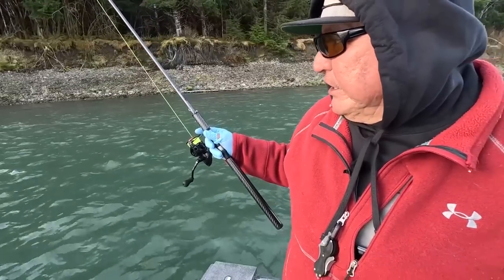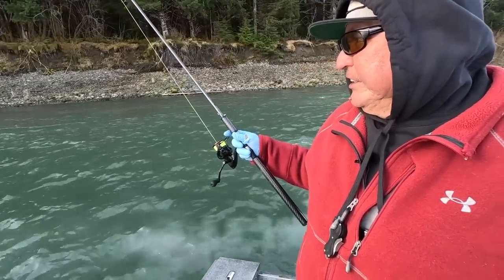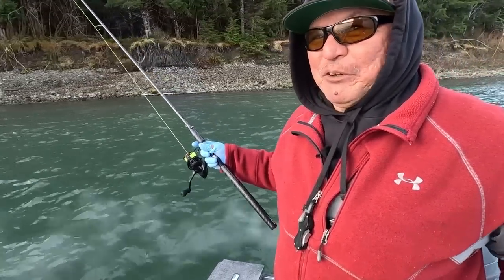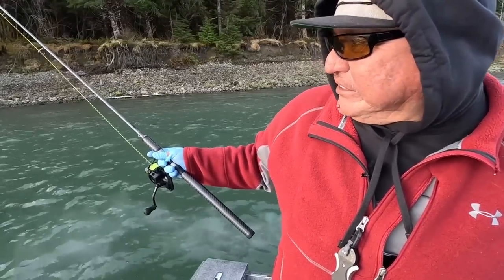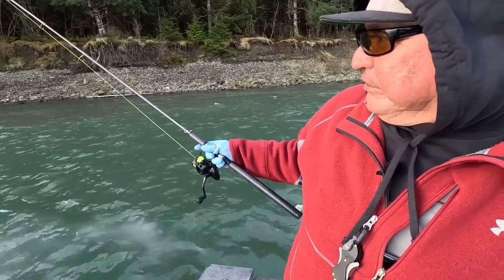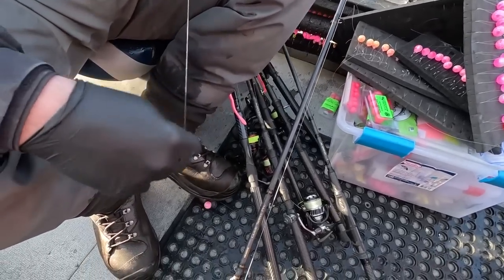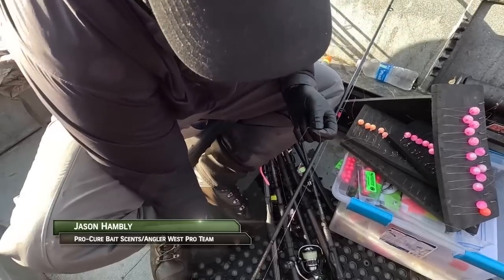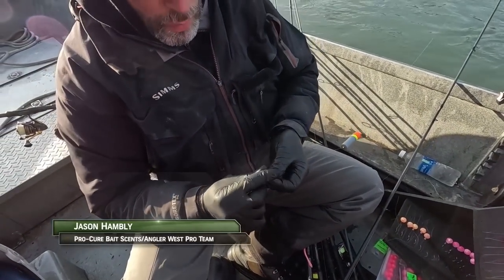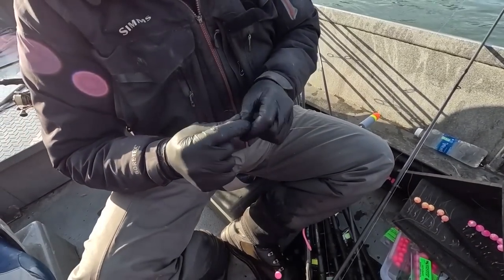So the anticipation of catching a 30-pounder — you won't want to have a number four hook on when you're battling a big 30-pound steelhead, which is kind of what everybody dreams of. So I'm going to retie some of these, just running a 20 millimeter on top and a 16 millimeter bead on the bottom.